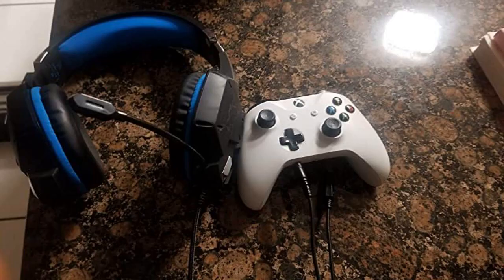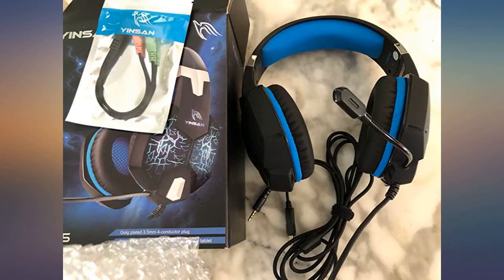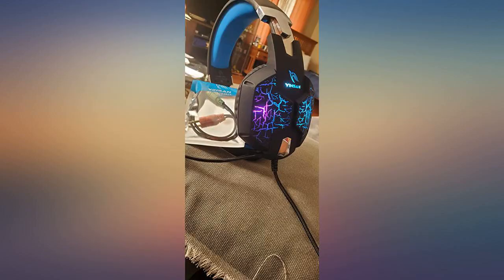Audio controls are located on the left ear. For the price, I'd say it's pretty good value. I am very impressed with these headphones. They are comfortable, durable, and have good sound quality, all in a very affordable package.